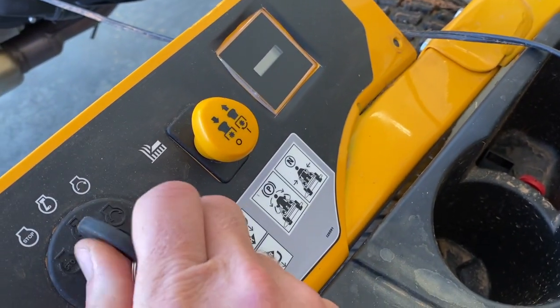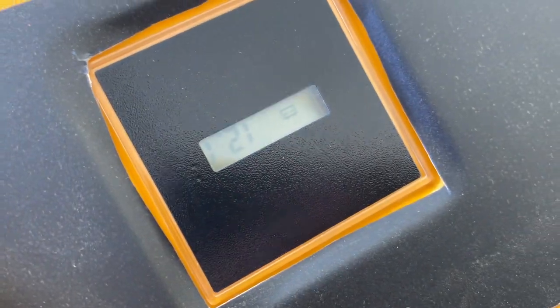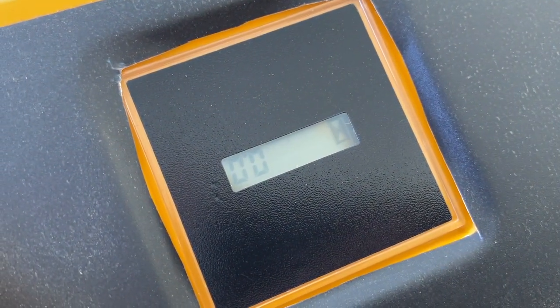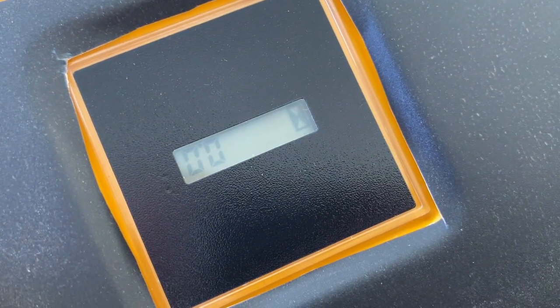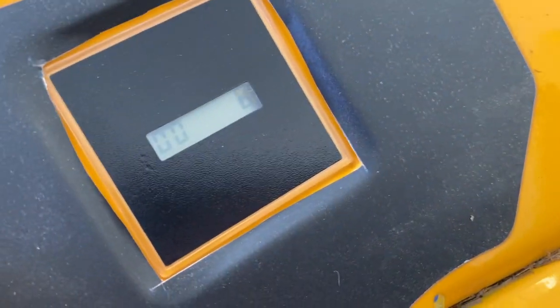Something interesting is that when you turn this on it's going to say we have zero hours, because it can only know since it's been plugged in — there is no memory in the mower. The memory is in this module itself.